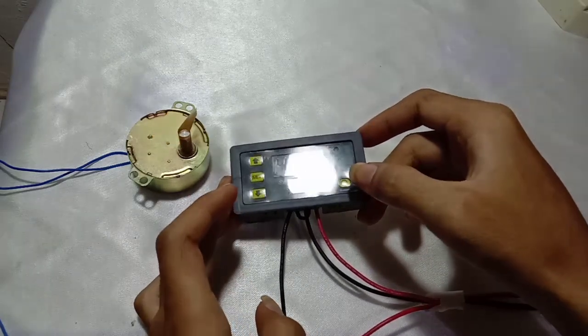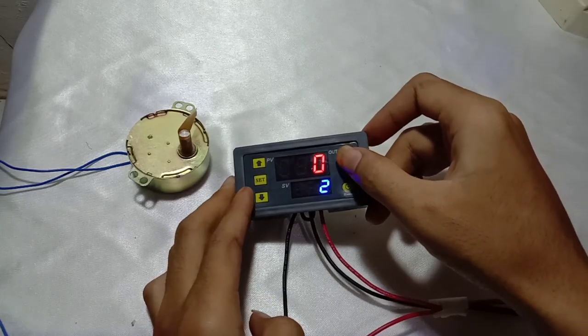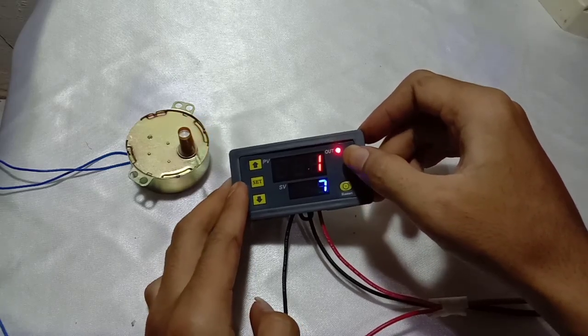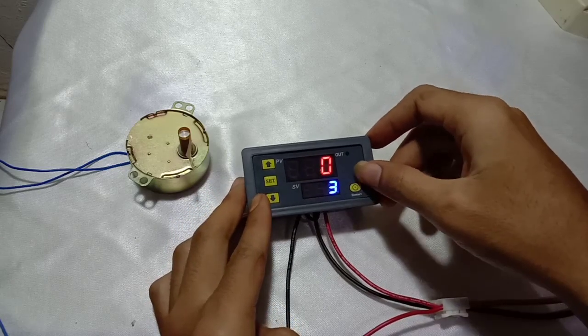That's all from me — this is how this digital timer works. I hope this information is useful. If you have any questions, just leave your comments, and don't forget to click like and subscribe to follow us and get the newest videos from our channel. Thanks, see you next time.